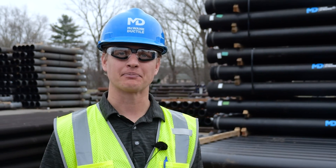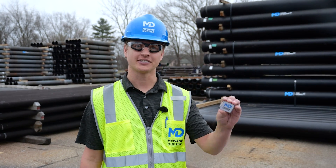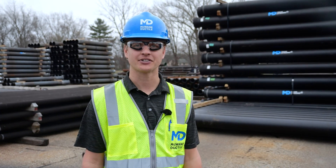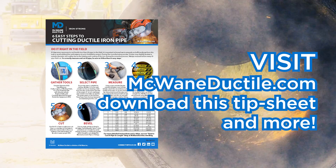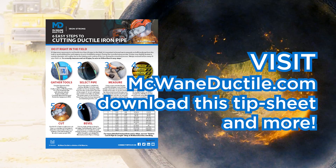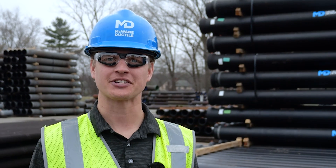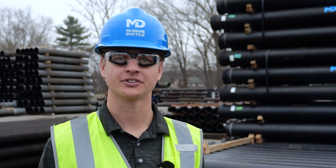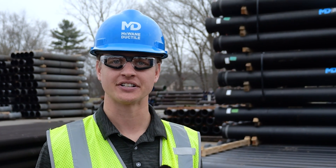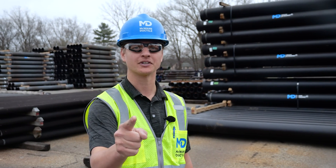So there you have it. This ductile iron pipe has been properly cut and is ready to be beveled and installed. I'm glad we had our trusty OD tape to make sure everything measured up to spec. If you'd like more information about cutting pipe, I've written a blog that goes deeper into the process. And we have an easy-to-follow tip sheet that you can download and share with your team. Otherwise, you can reach out to me or your local McWane Ductile representative. We'd be happy to help you ensure your ductile iron pipe installation lasts iron strong for generations. Until next time, remember to work hard, work smart, and work safe.